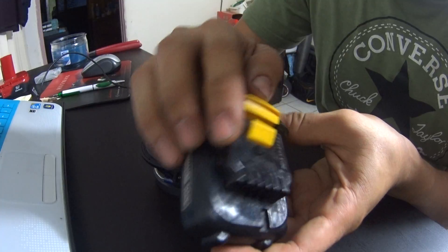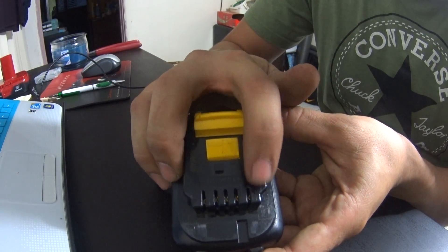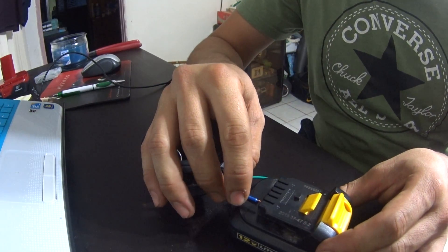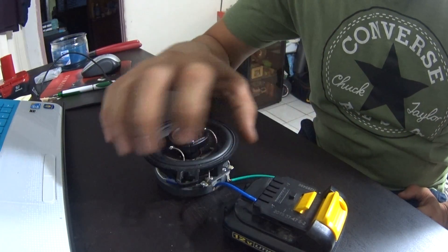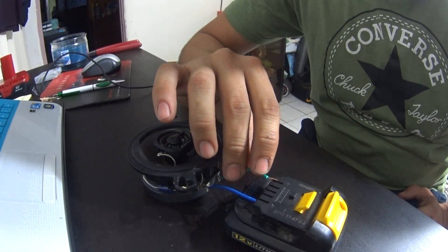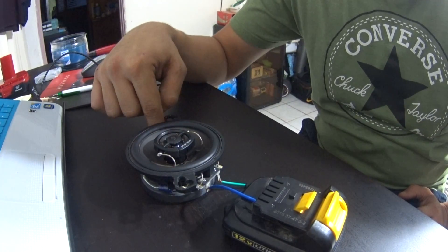Most drill batteries are labeled — you probably can't see it, but this one has the furthest lead as positive and the other as negative. All you want to do is set one lead to one side of the speaker — in this case it's negative — and on the other side you just want to tap it. You don't need to hold it.